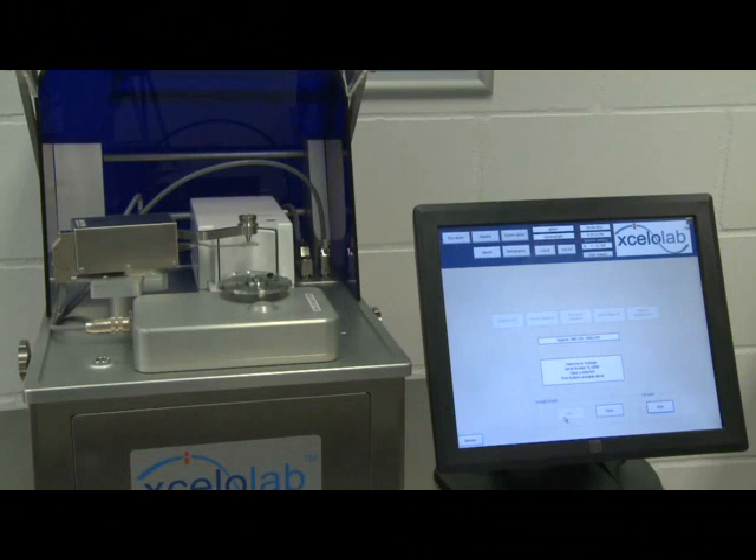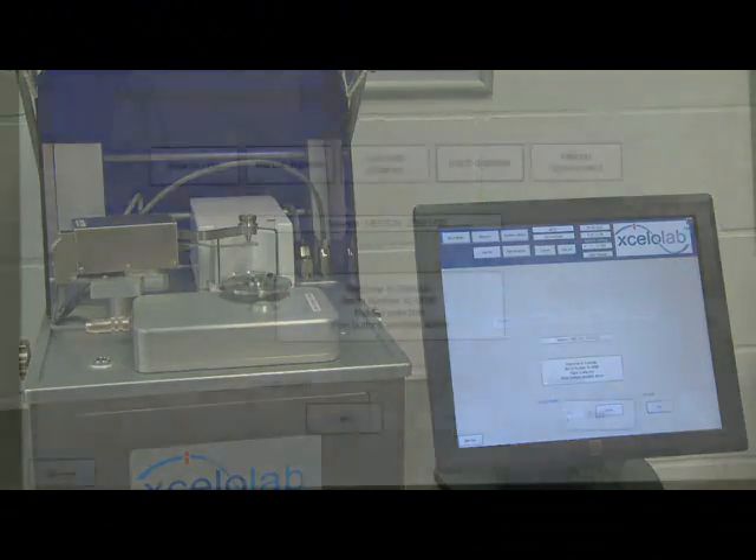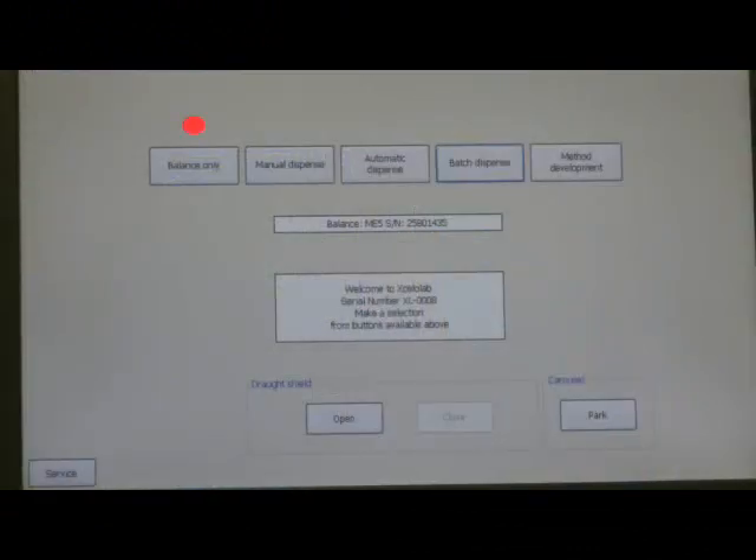The Accelerlab dispenser has five modes of operation: balance only, for use as a weighing scale; manual dispense, touch screen controlled incremental dispensing; automatic dispense, automatic dispense to target weight; batch dispense, repeatable automatic dispensing with consolidated report; and method development, for optimizing automatic dispense parameters.